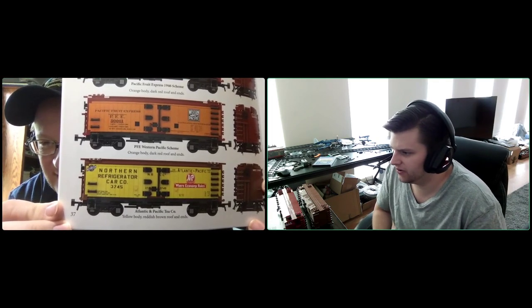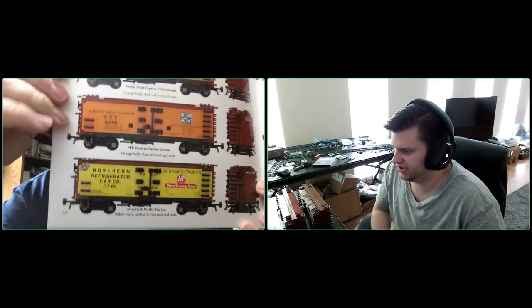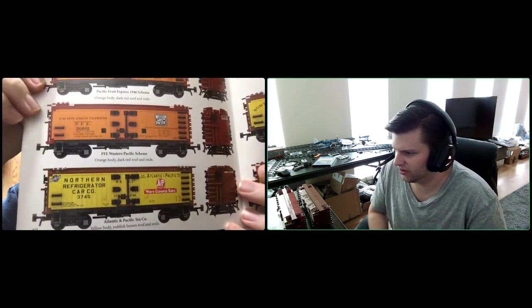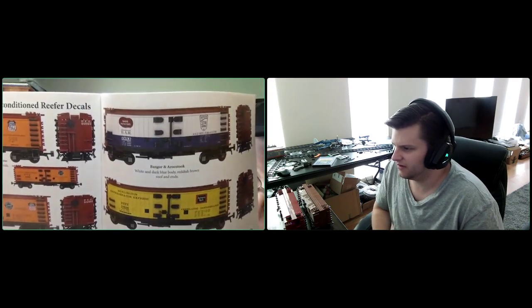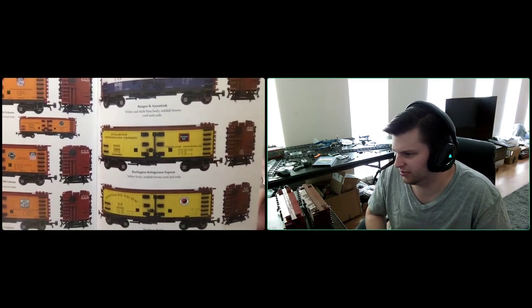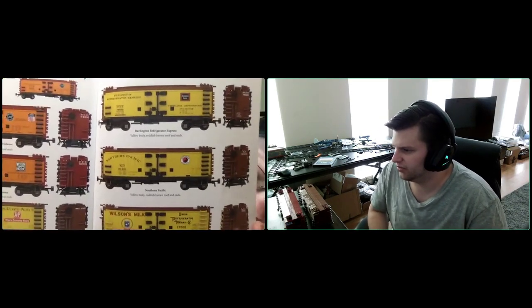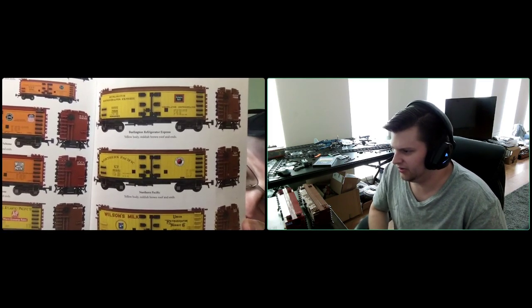Then we have yellow and reddish brown, which is CNW — Northern Refrigerator Car Co., also known as the A&P car, the Atlantic and Pacific Tea Company. That's a neat look with a great red logo. Then there's the B.A.R. — Bangor and Aroostook — which is dark blue and white and reddish brown, a really classy-looking reefer. If you build one of these and you live in the Northeast, you have to build one of those. Then Burlington Refrigerator Express — yellow and reddish brown. And Northern Pacific, also yellow and reddish brown, with the classic Northern Pacific logo.